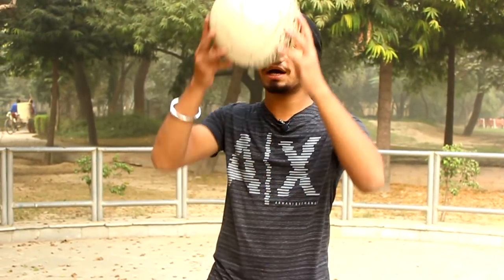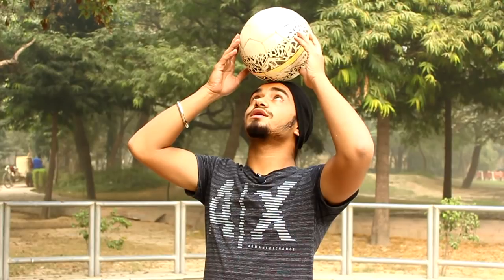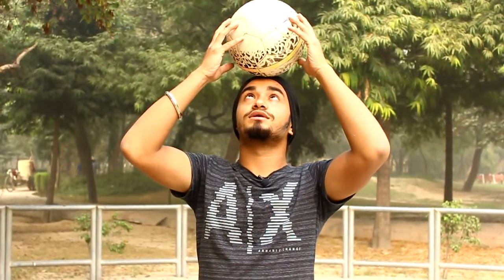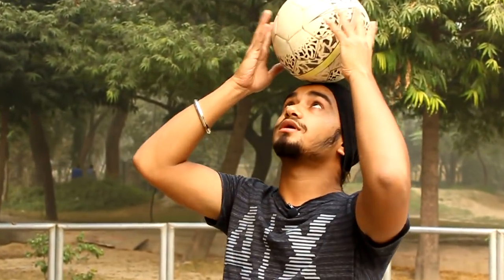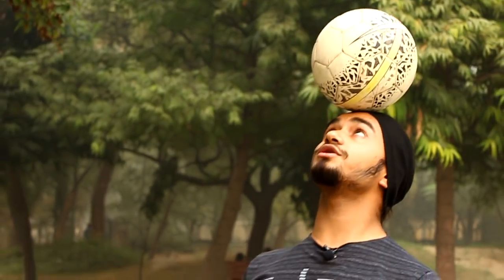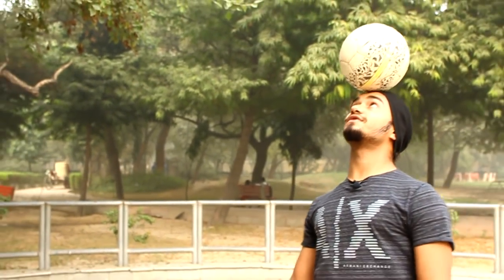The second step is this: when you balance the ball, you have to keep your eyes on the center of the ball. You have to see the ball in the center, then you will have the head stall, like what I am doing. You will have to see the ball in the center and move your body and lean your back, then you will have the head stall.